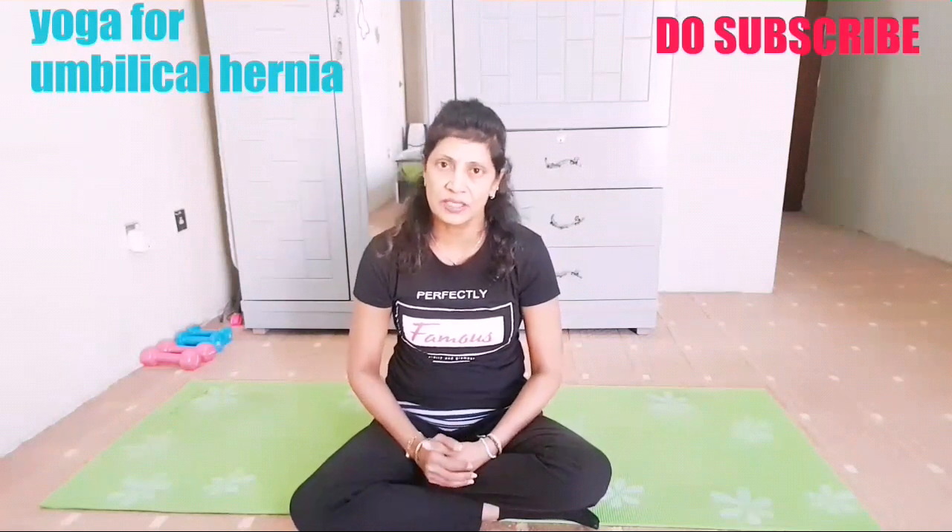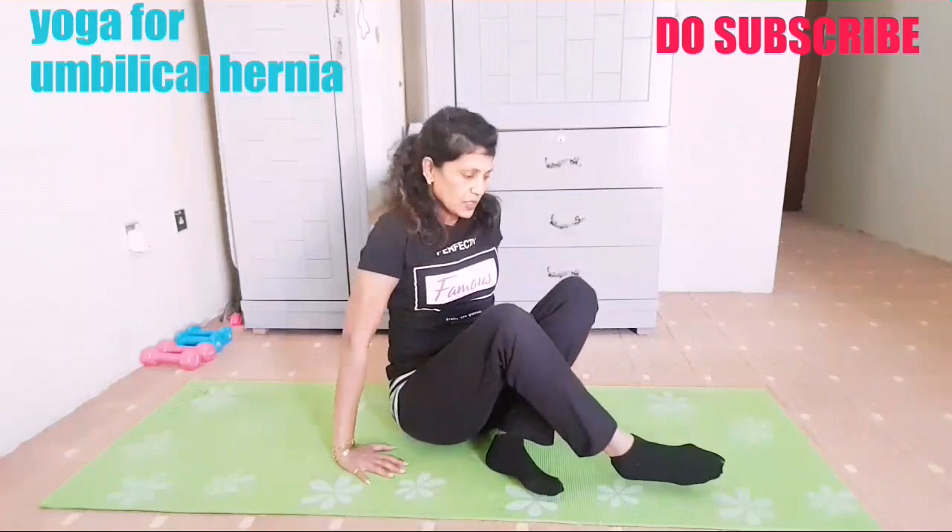Hi friends, namaste, this is Lakshmi. Today in this video I'm going to show some very effective yoga postures for umbilical hernia, which is very common in ladies, especially after deliveries, whether it's a cesarean or not.